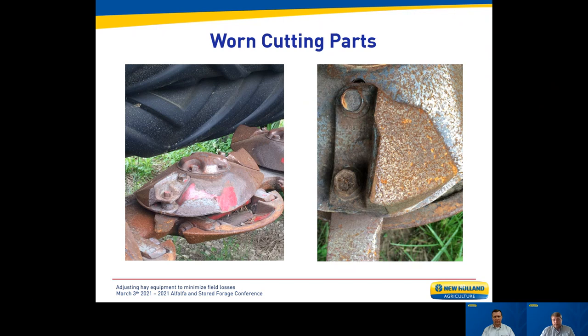Worn cutting parts — looking at a trade-in unit at a dealership, you can see that knife is pretty well shot. It looks like it's been flipped at least once, and based on the bevel grind, someone took a grinder and sharpened it at some point. It looks like somebody definitely got the maximum life out of these knives.